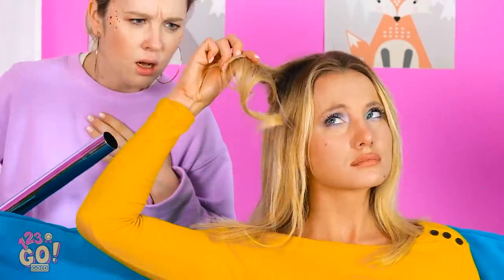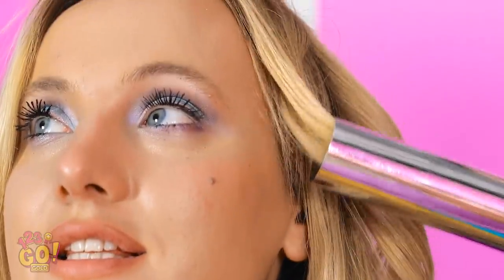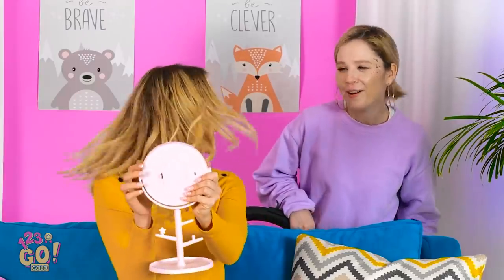Uh-oh! Sophia! My hair! Sorry! It was an accident, I swear! But look at this perfect curl! You mind doing the rest, too? This is incredible! Why mess with the curling iron ever again? Looks like I just came from the salon! Thanks! Now I just need somewhere to go.